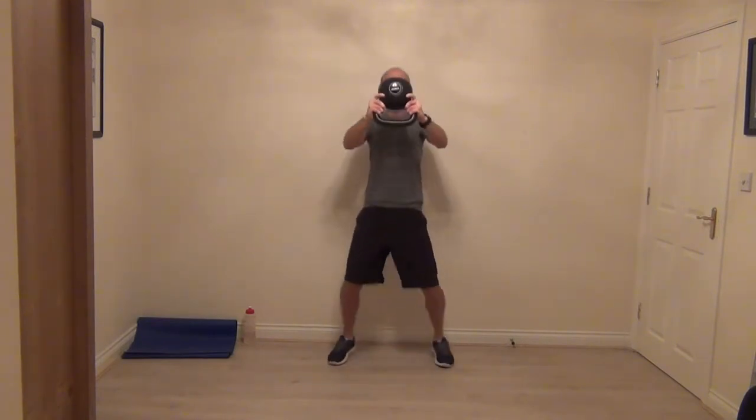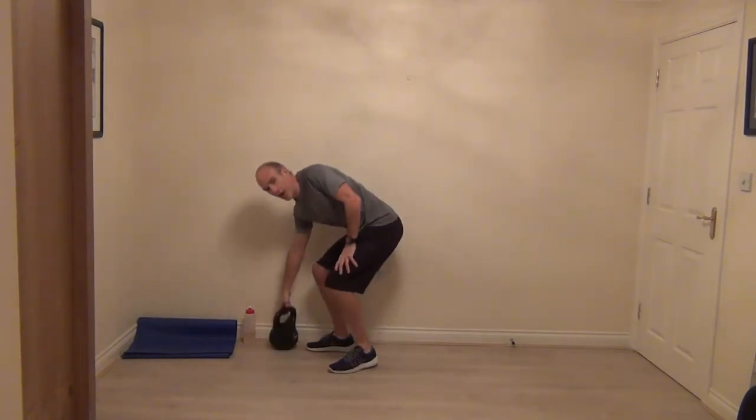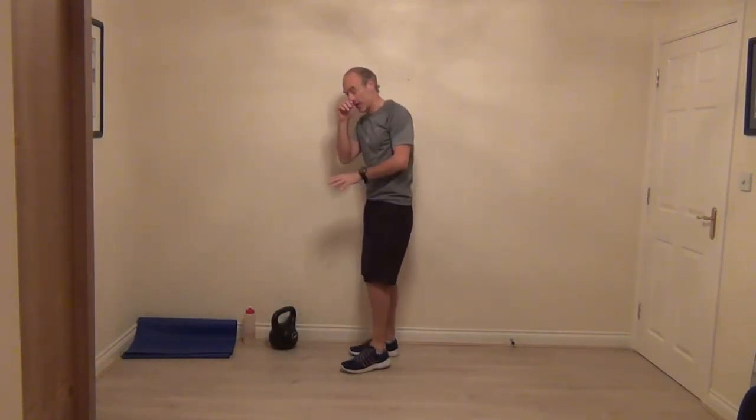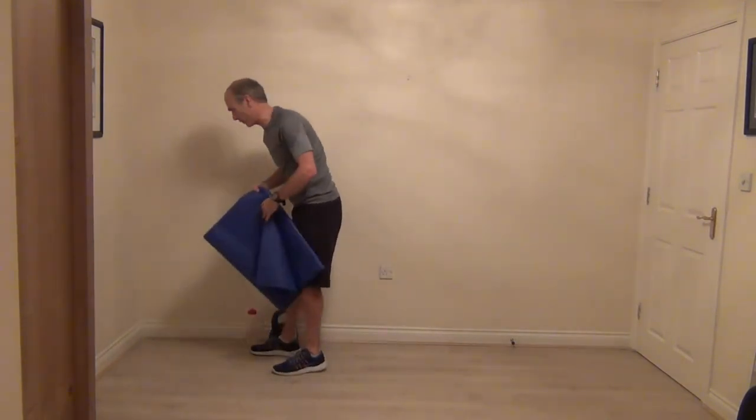Four, three, two, and one. So we should have felt that on the arms. Give the kettlebell a bit of a rest — we're going to come down into a high plank position, so stretch out your mat.